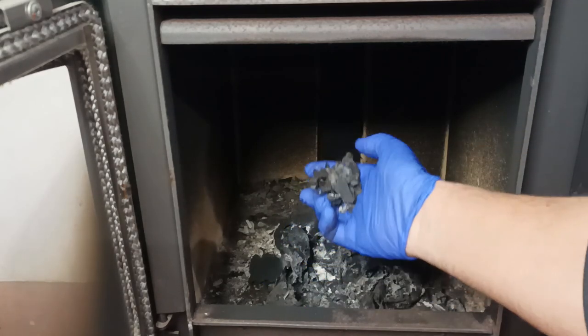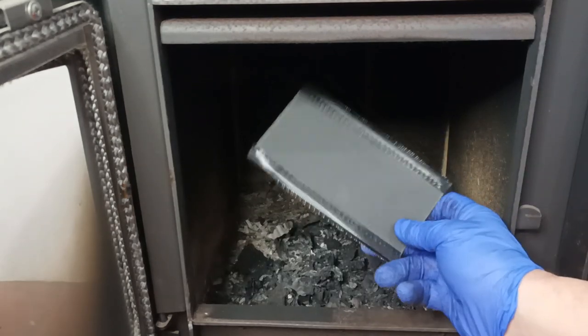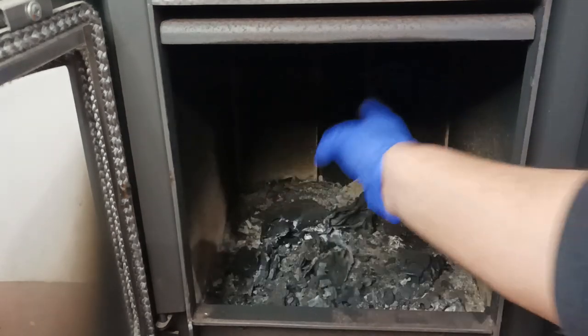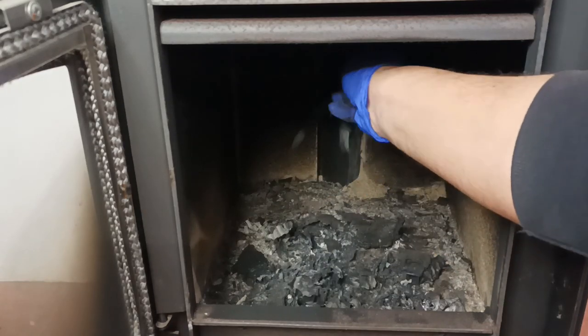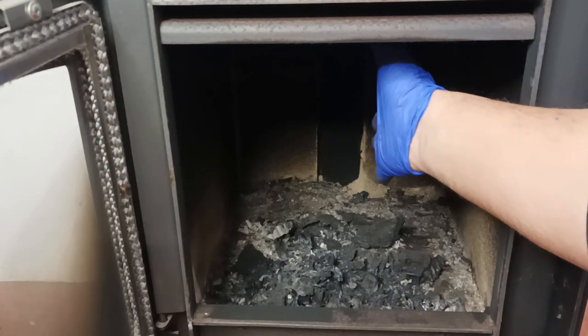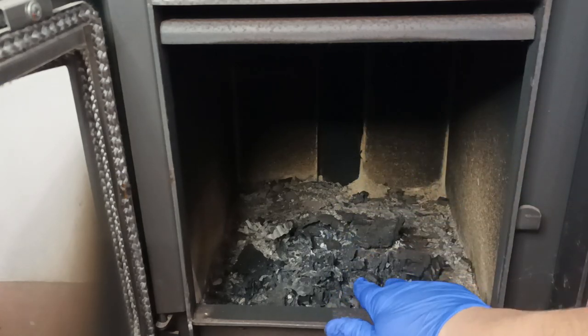I can't even touch it. Actually, it breaks into pieces. This part got burnt totally — nothing is left from the bag. So I think I would not trust this kind of bag, at least from this manufacturer.